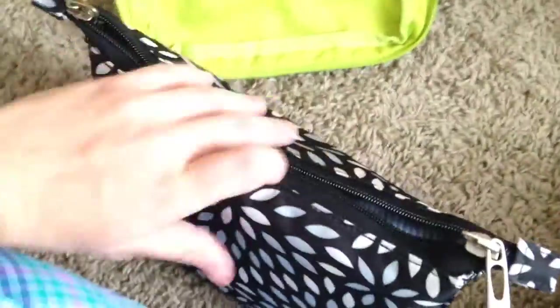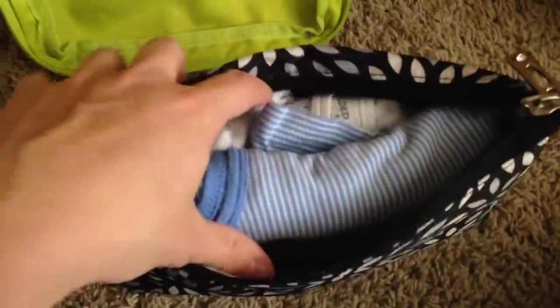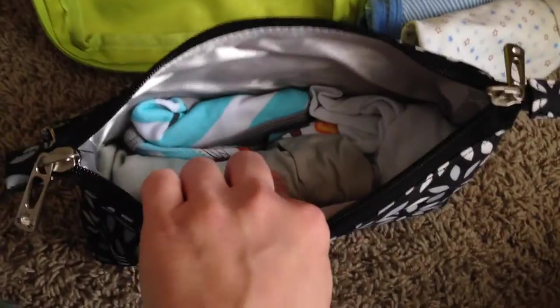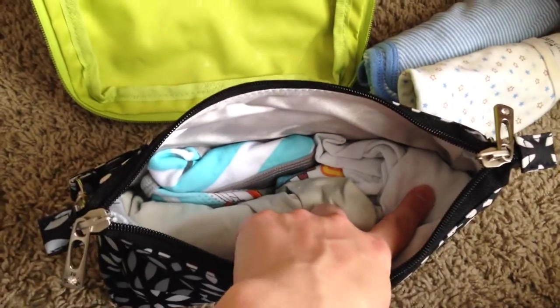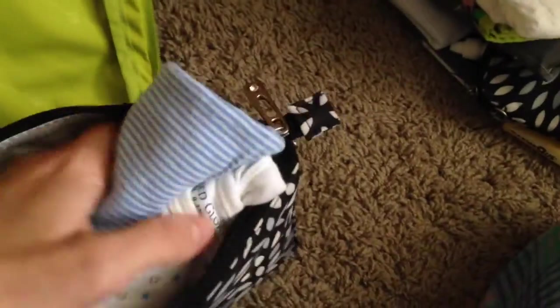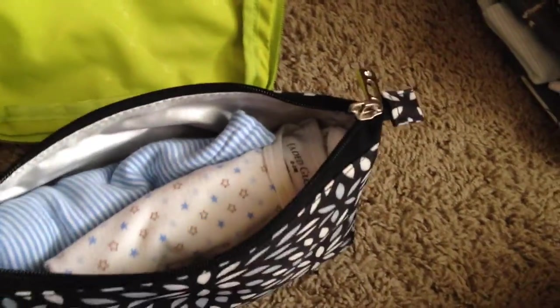Next I have my large set piece, and in here I have changes of clothes for both kids. I have two onesies, both zero to three months, and for my three-year-old I have a pair of shorts, underwear, and a spare t-shirt just in case he has an accident. The other day at the park he had a pretty big fall and had a bloody nose all over his shirt, so I was really glad to have a spare one for him.